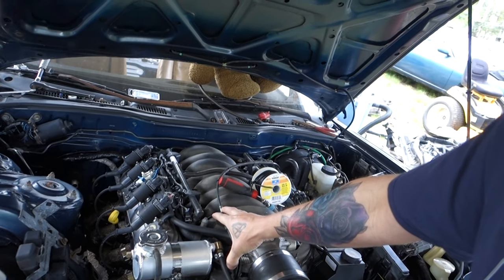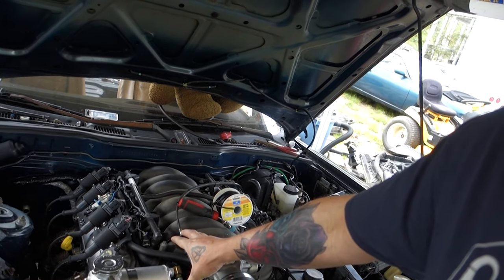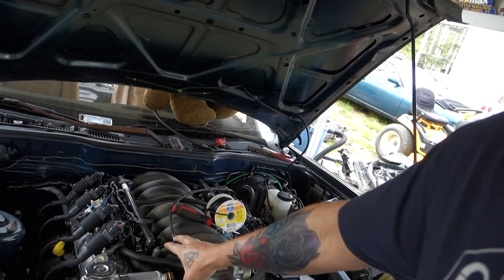It runs. It just sounds like an old truck because it's on open headers at the moment. I've got a few little things to knock out and this thing will be drivable. I'm gonna jump back into it — probably get the drive shaft and everything in and get this thing sitting down.